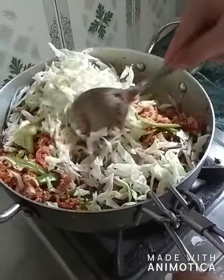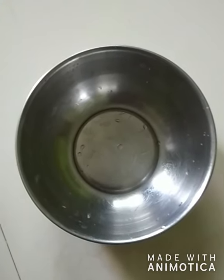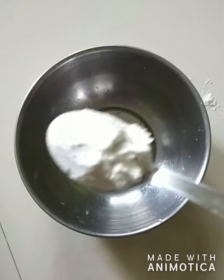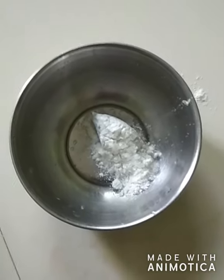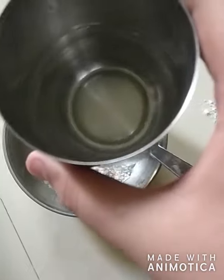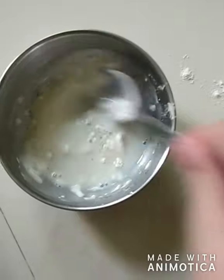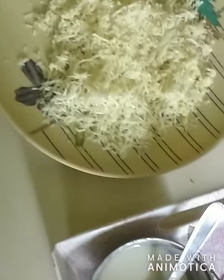I'm mixing it properly — I will not overcook it, I'll just keep it crunchy. Our stuffing is done. Now I'm using two teaspoons of maida and some water to make a slurry, which I will use as glue for sealing the rolls. Make sure the slurry is thick and not thin. It's done.